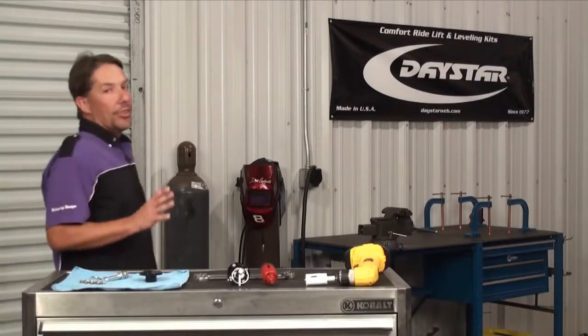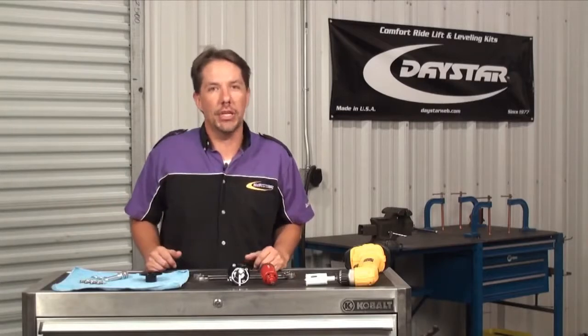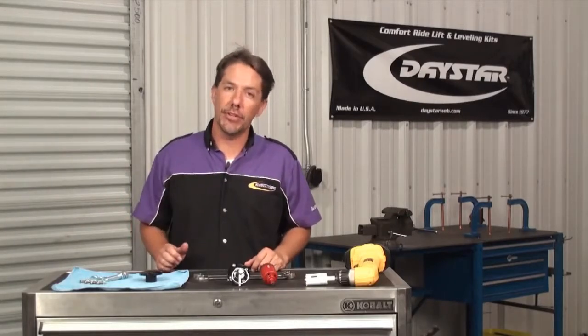Here at Daystar, we're always trying to come up with innovative new products. Now, in addition to being a manufacturer, we also happen to be racing enthusiasts, and it was in those racing efforts that we found the need for some high-quality hood pin kits.